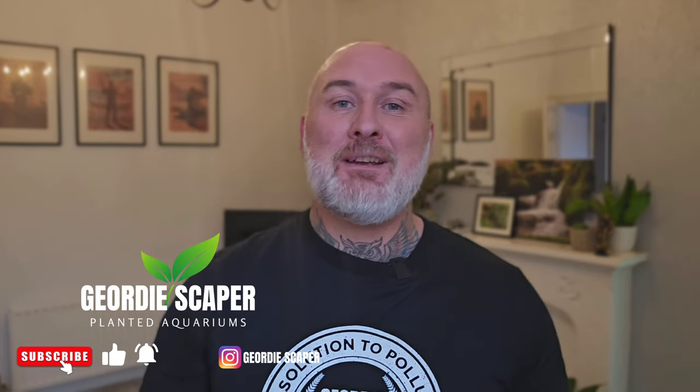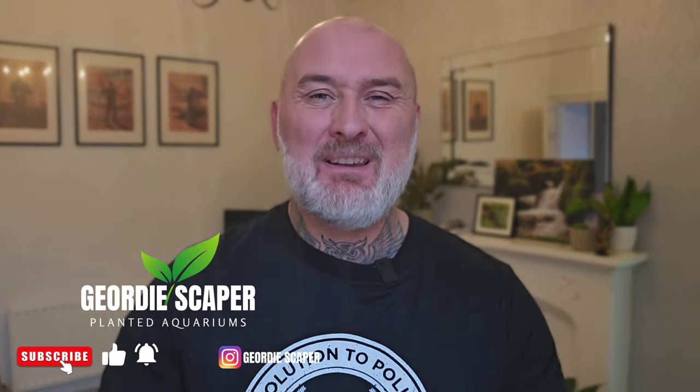Hello, Geordie Scaper here and welcome to my channel. If you're new here please hit that subscribe button; if you're revisiting, as always, thank you so much.